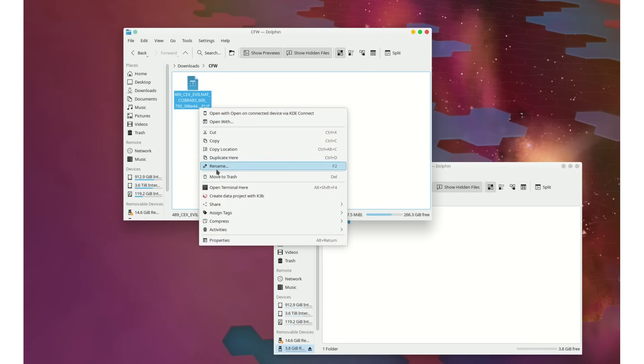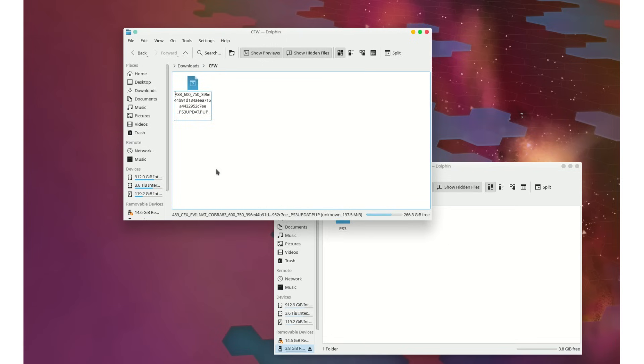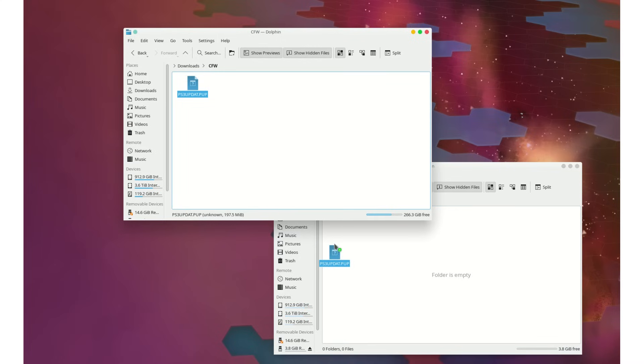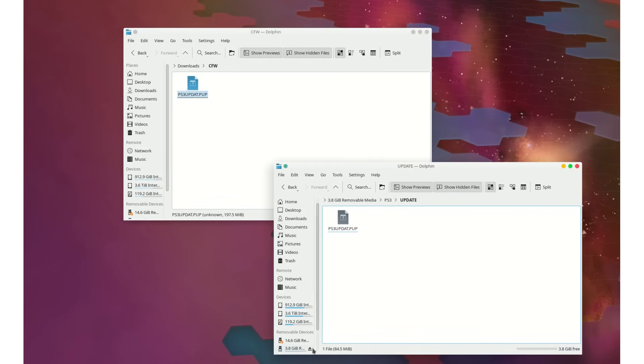On paper, this firmware should provide around a 20% boost in GPU performance, so let's get it installed and see how it does. We just need to rename the update file to ps3updat.pup and put it in ps3/update on a FAT32 formatted USB drive. If you're watching this video, I assume you're already familiar with this process.